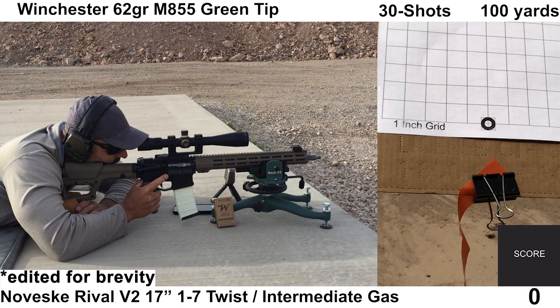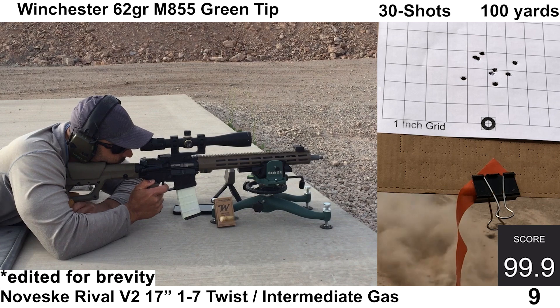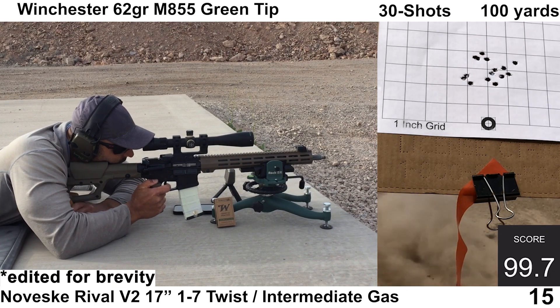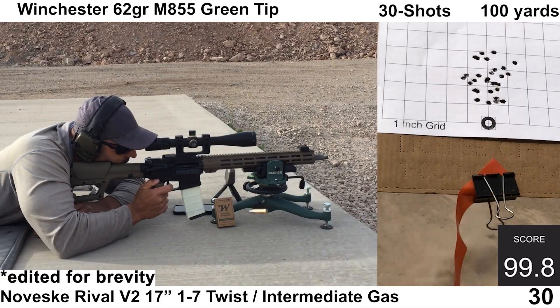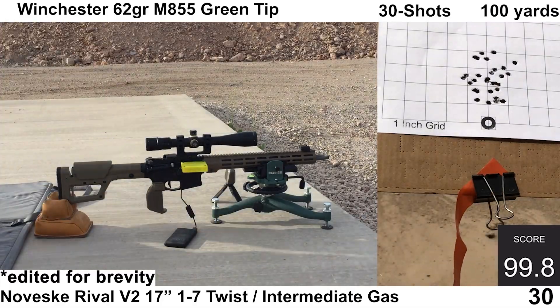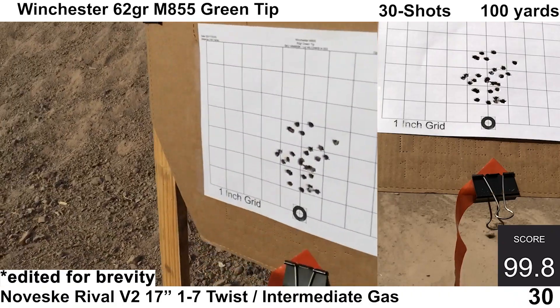Starting off with the M855 Green Tip. The gun felt a little bit overgassed — the ejection pattern didn't look too bad, though. Obviously, the barrel comes with an adjustable gas block so I could have adjusted it, but I chose to leave it as is. The shooting felt fine on my end with this group — basically no wind, and both chronographs recorded all the shots. We will finish up with this group and then take a closer look.